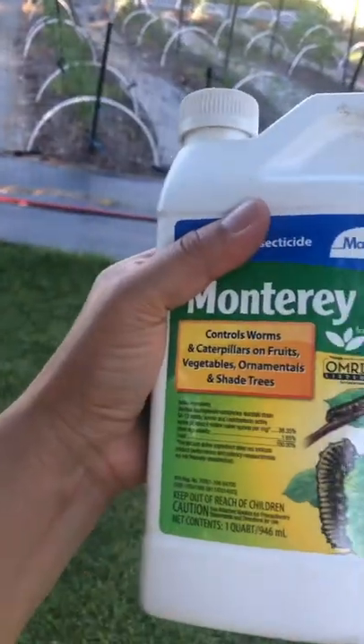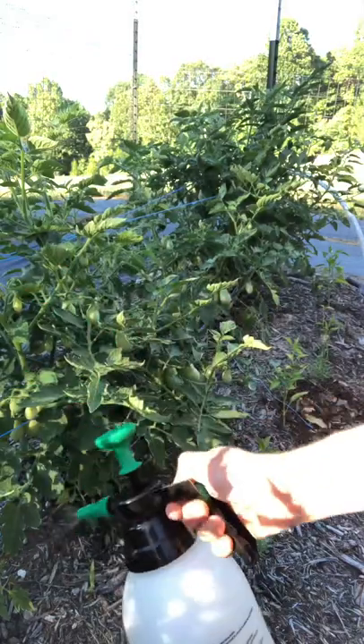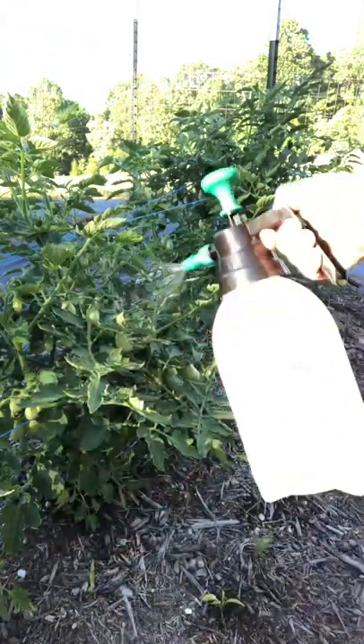So I'm trying out BT for the first time. I've been using it for a month now, spraying weekly. I have not noticed a single hornworm, and I like the fact that it doesn't keep away the bees, because it has to actually be ingested for it to work.